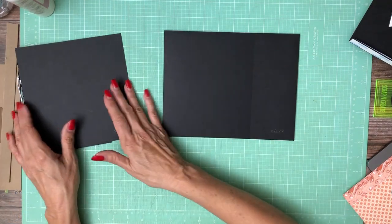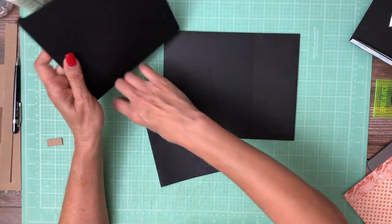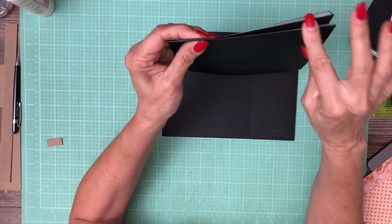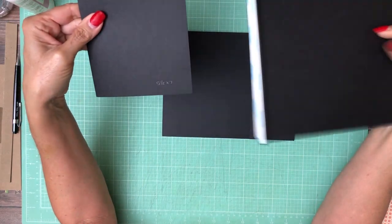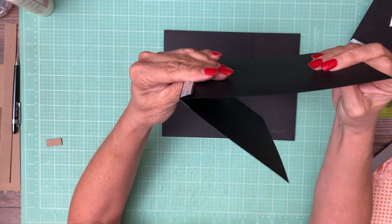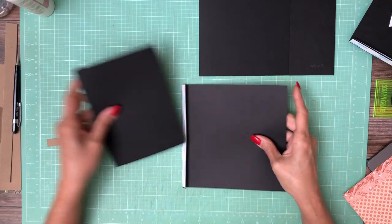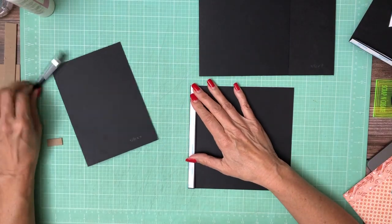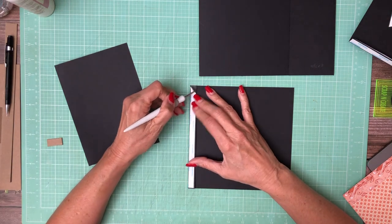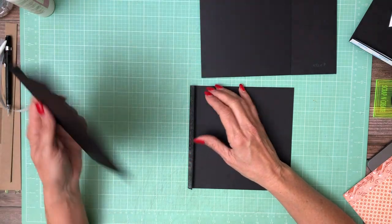Now we have two flaps, so I'm going to do something a little bit different here. You could install them stacked on top of each other like this, but I don't like the look of that. So what I'm going to do is take the second flap, turn it over, and actually apply it to the inside of the top flap like that. I'm going to go ahead and remove this.